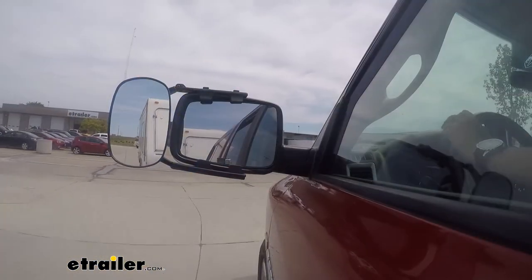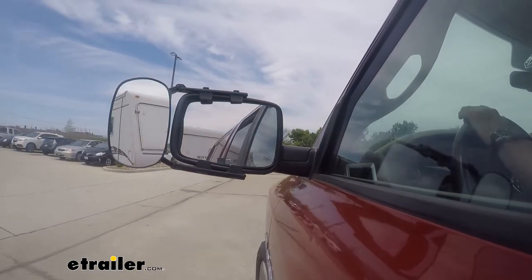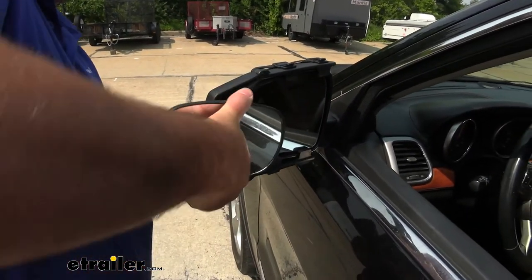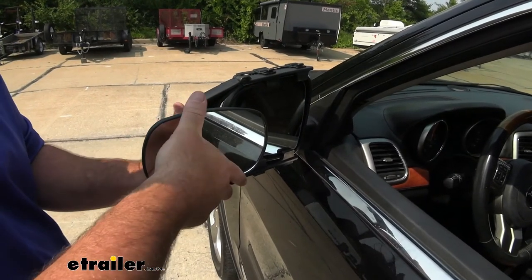These are designed to extend your field of view when you're pulling a trailer. The mirror allows us to use it in this position, or we can turn it to give us a wider range or wider view.